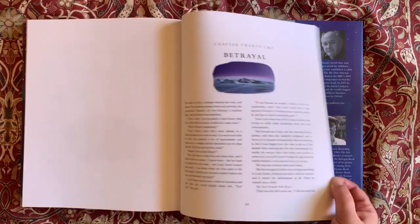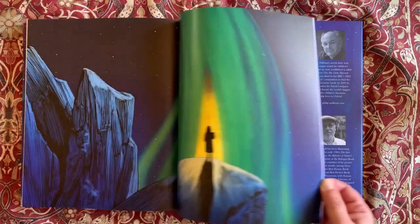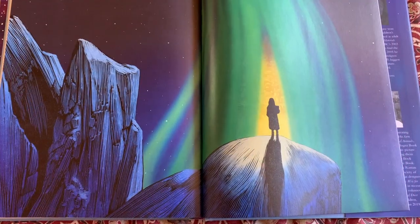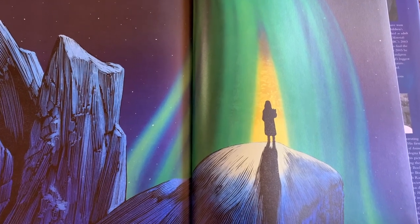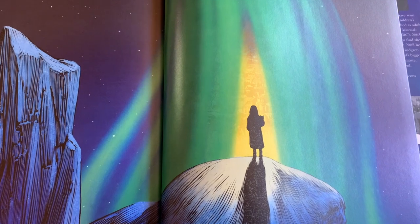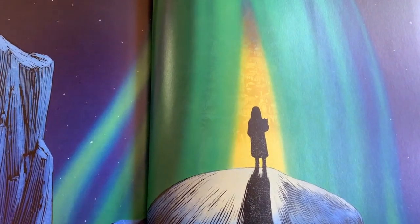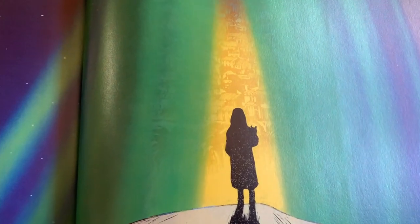The aurora borealis, or Northern Lights, that gave the book its British title are beautifully represented in the illustrations in this edition. These shifting lights are intended to represent the thinnest part of the layers that separate different worlds, allowing people to pass between them. I think the mystical digital colouring contrasts beautifully with the more solidly edged lines of Lyra's world to manifest this idea.